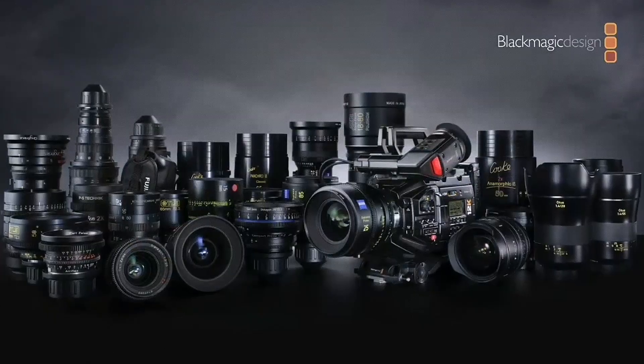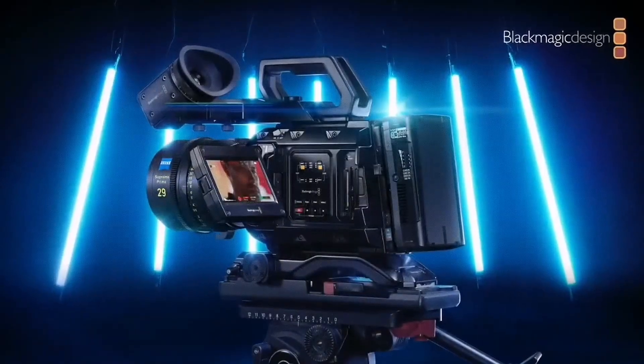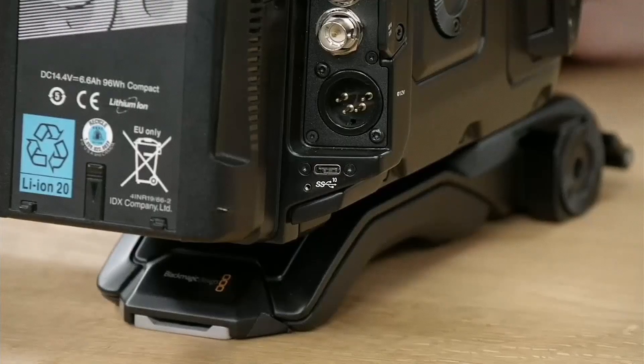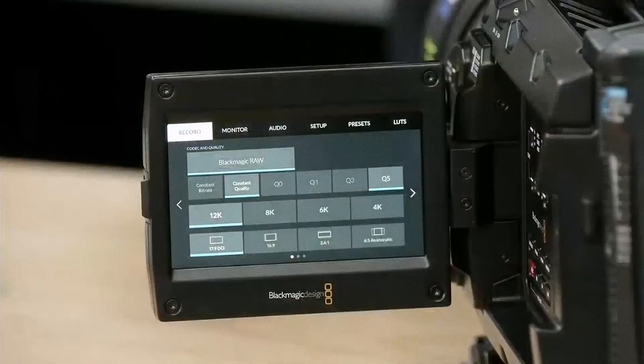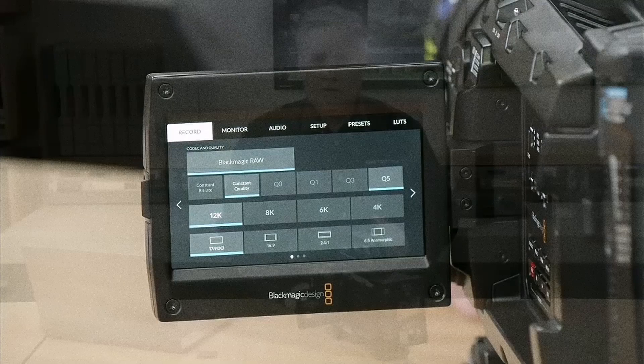The camera ships with a PL mount, with optional EF or Nikon F mounts. It has built-in CFast and UHS-2 SD card recorders, a super-speed USB-C expansion port for recording to SATA and NVMe drives, and supports dual card simultaneous recording, splitting the frames between two cards.